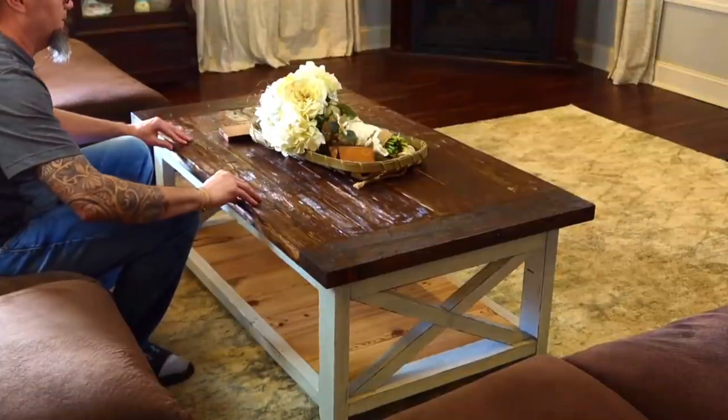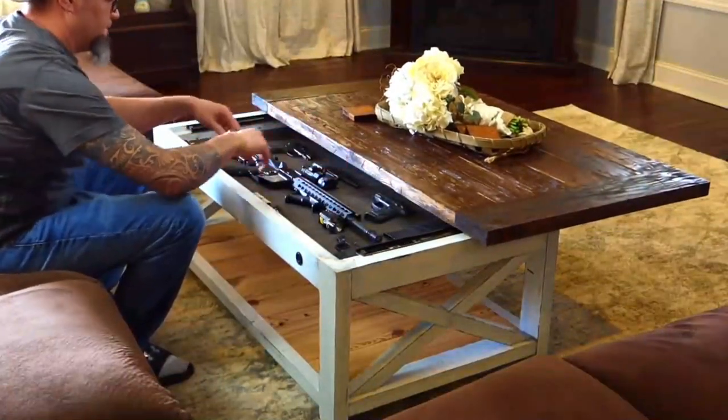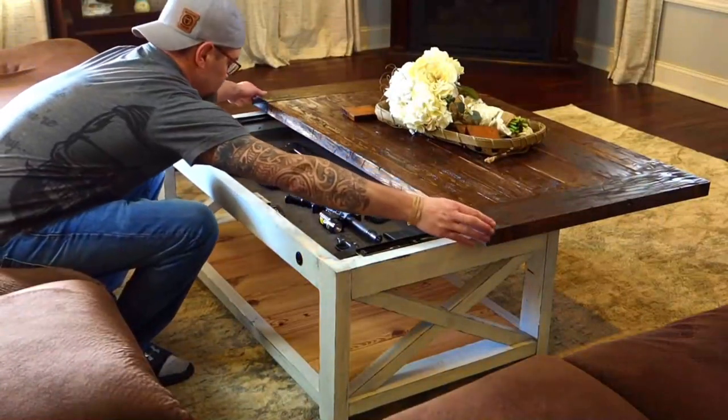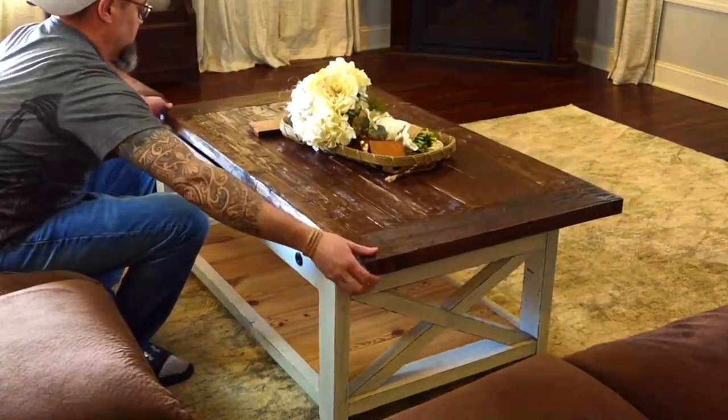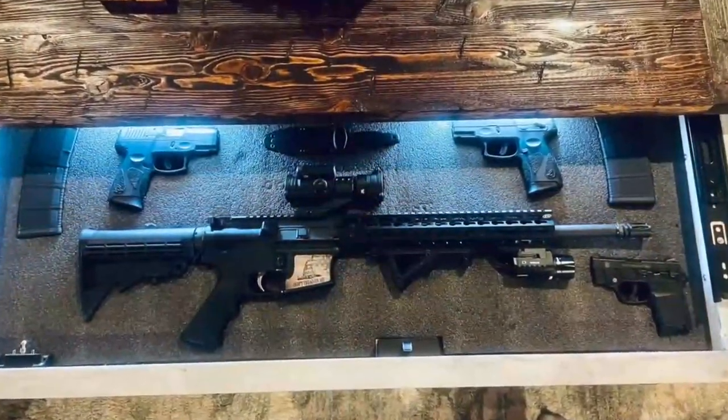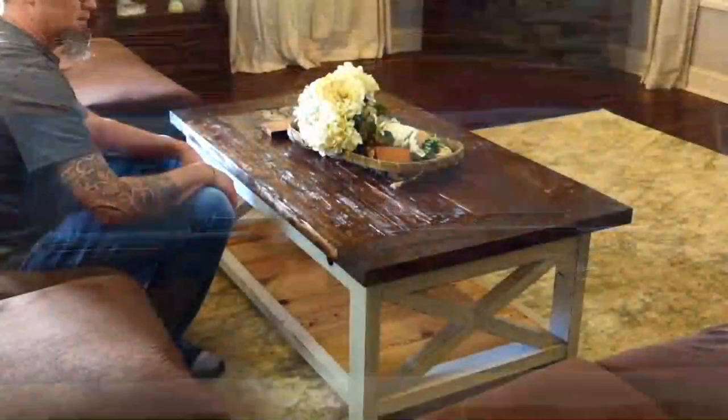With hidden drawers built right into the table, you can store ammunition, firearms, important documents, or anything else you need to keep safe and secure. But this isn't just any ordinary coffee table — its sleek and stylish design will blend seamlessly into any home decor, making it both practical and aesthetically pleasing.